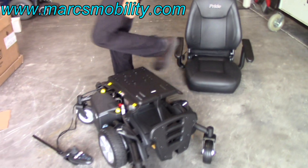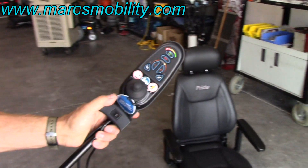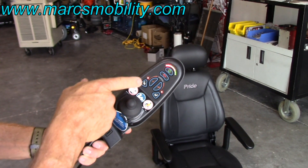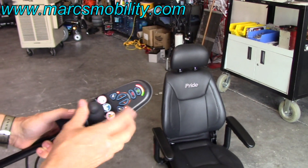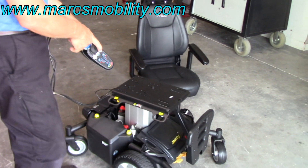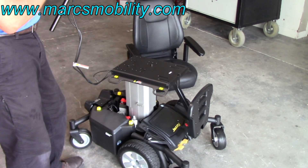Take your joystick, turn the power on on top, hit this button for the seat lift. When that light comes on, the seat lift is on. Move the joystick backward and you'll see your seat is going up. It's easier to put the seat on when the seat is elevated, so you're going to elevate the seat until it stops.